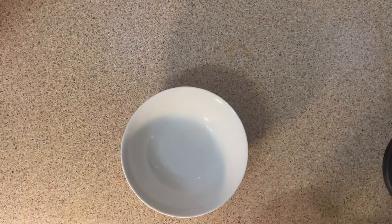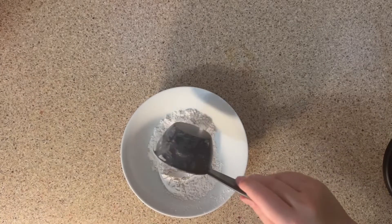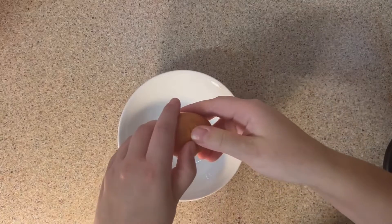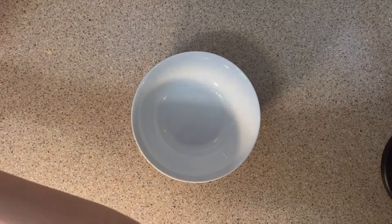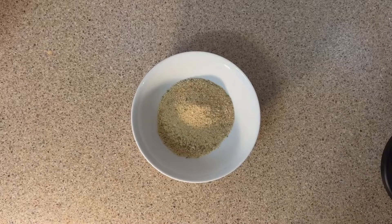To start, take a bowl and add in it half a cup of all-purpose white flour. In another bowl, add two eggs and don't forget to whisk them with a fork. In a third bowl, add half a cup of Italian breadcrumbs.